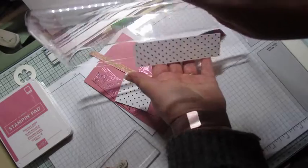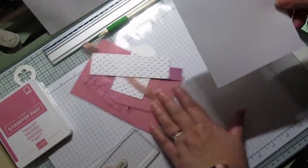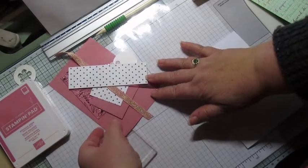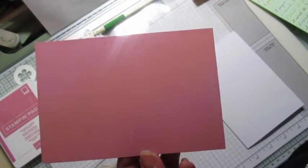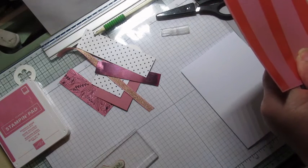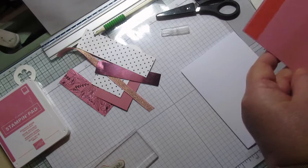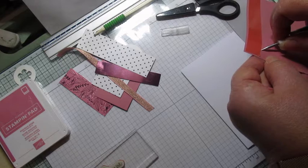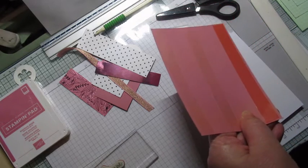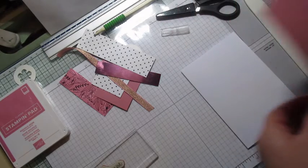On va commencer. Pour faire cette carte, j'ai pris un fond blanc qui fait 15 sur 21 cm, et je l'ai plié à 10,5 cm. Ensuite, j'ai pris une base de cardstock. Celle-ci sera la base, juste après la base blanche. Elle fait 14,5 sur 10 cm — je laisse toujours 1,5 cm autour.